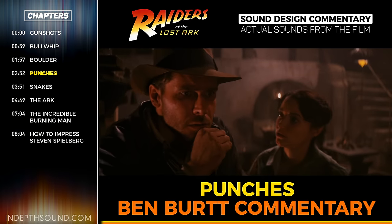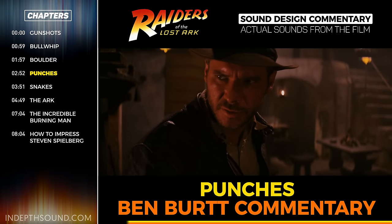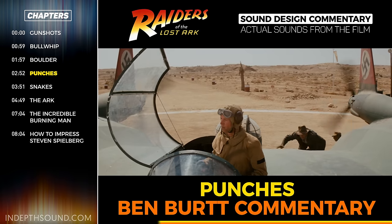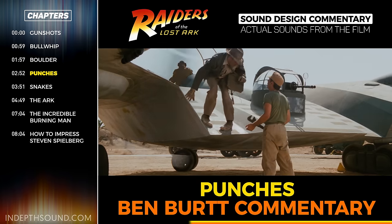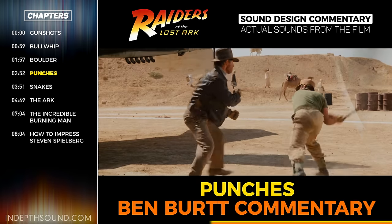The body blows and punches in the Indiana Jones films was another area that we worked hard and tried to come up with a new sound, although many of the sounds were based on what we had heard in older films — the classic sound effects. But I wanted to remake them in stereo and to exaggerate them, probably, because everything about Indiana Jones was somewhat of a comic book.